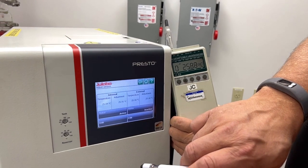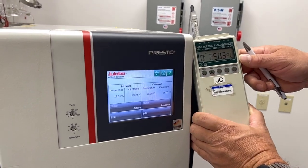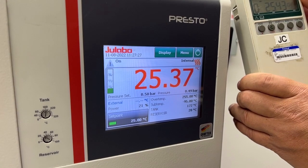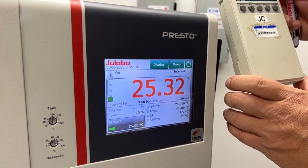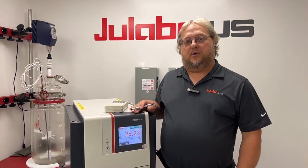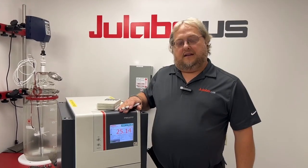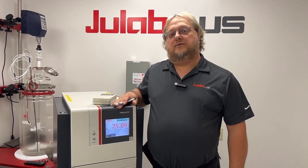Now if we want to make this the active temperature, you click the Active button and that will be used as the displayed temperature. If you wanted to do the two or three-point calibration, you would go through and perform the steps at the additional calibration points. And that's how you perform the ATC on your Presto unit.